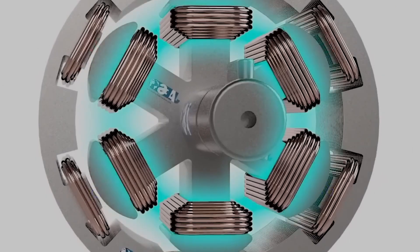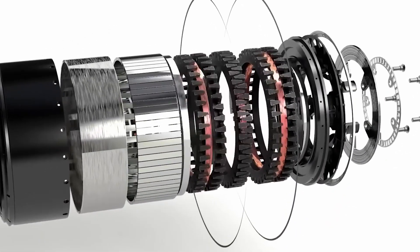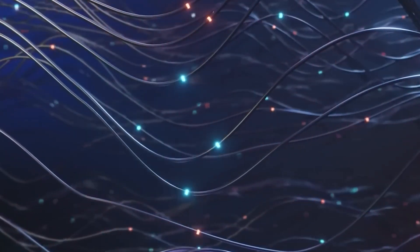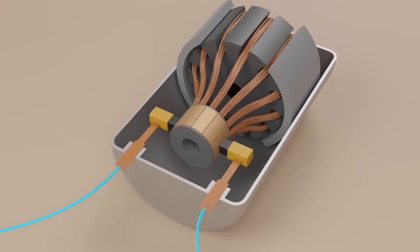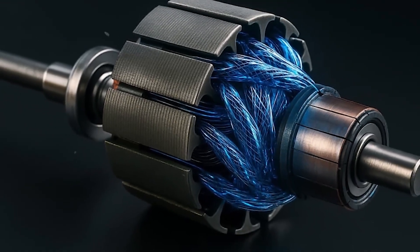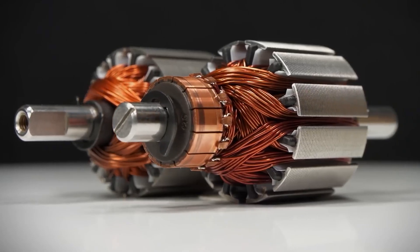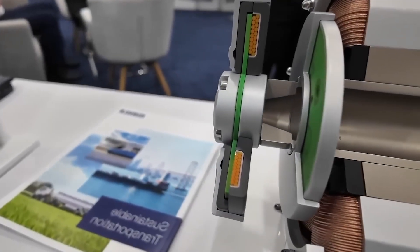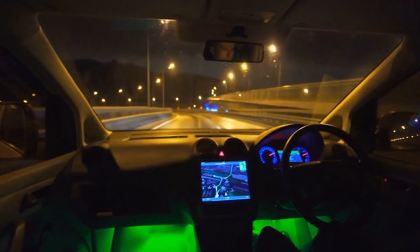That difference is everything. The carbon-wrapped design, spinning at 25,000 RPM, eliminates the destructive forces of vibration, friction, and heat. The failure risk isn't just cut — it's practically erased. This isn't a motor designed to last 200,000 miles. This is a motor Tesla designed to last 1.2 million miles. That is not a typo: 1.2 million miles.